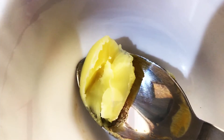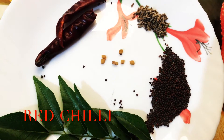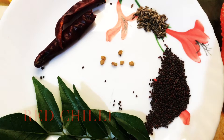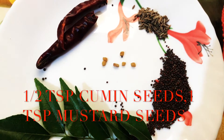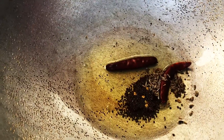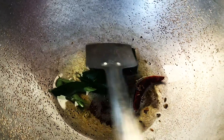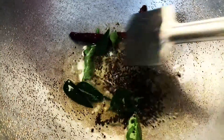Now in a pan, add 1 tablespoon of ghee and 1 tablespoon of oil. Add 2-3 whole red chillies, half tablespoon of cumin seeds, 1 tablespoon of mustard seeds, 4-5 methi seeds and curry leaves. Let the mustard seeds crackle.